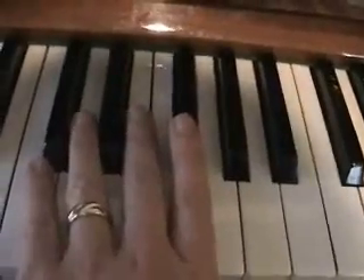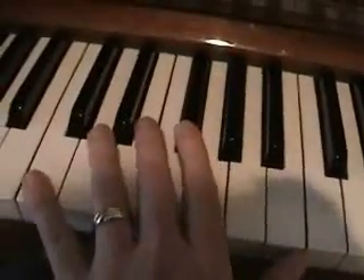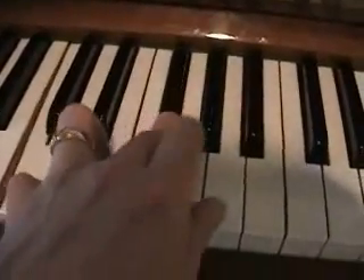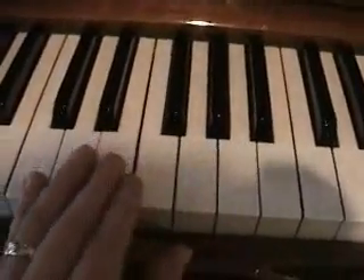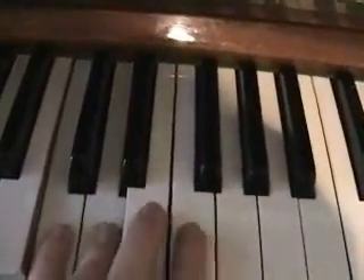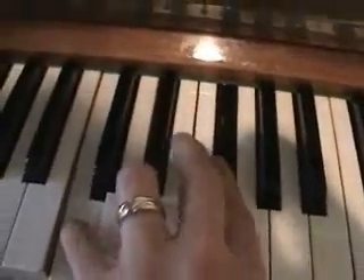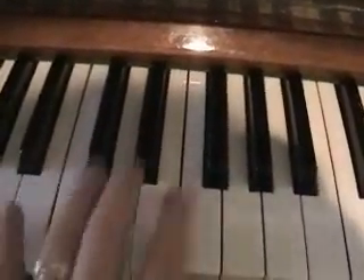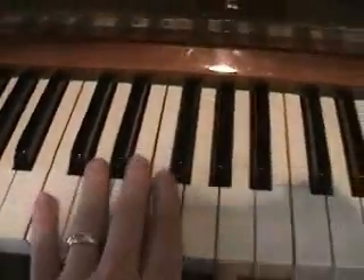The next one is a special one. It's actually the halfway point between an octave — the exact midpoint. We call this one either the sharp four or the flat five, and it's also called the tritone. The reason it's called the tritone is because it's three whole steps up. Here's your first whole step up, here's your second whole step up, and here's your third whole step up — so it's tri, three tones. Remember, a whole step is actually two notes up, and a half step is an actual note up. It's confusing, but that's the way it is.